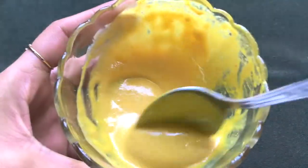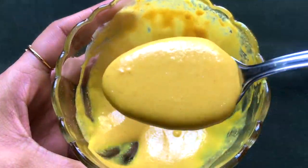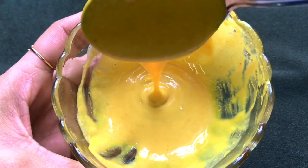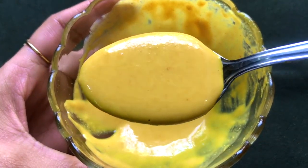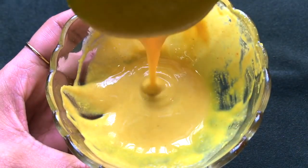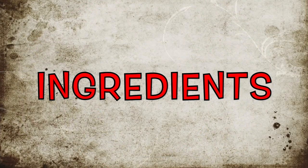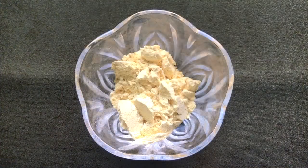Hey, I am Tanya and welcome back to my channel. Today I am going to share with you how to make bridal ubtan easily at home. This ubtan is made up of 100% natural and effective ingredients which work really great in lightening, whitening, and brightening your skin complexion, giving you an instant fair glowing radiant and spotless skin. First, let's see what ingredients we need to prepare this homemade bridal ubtan.